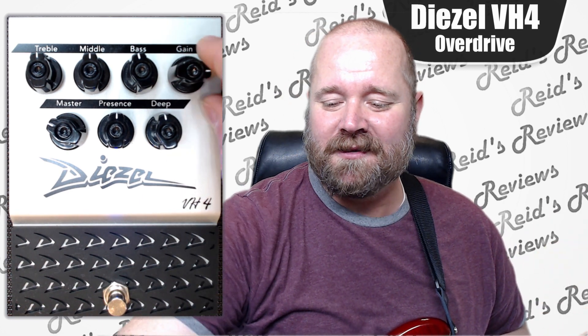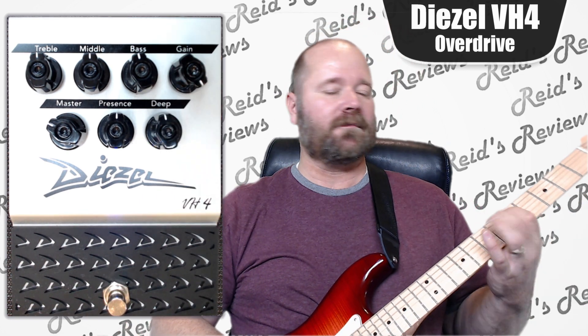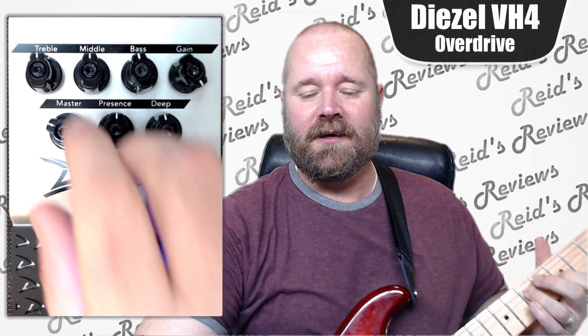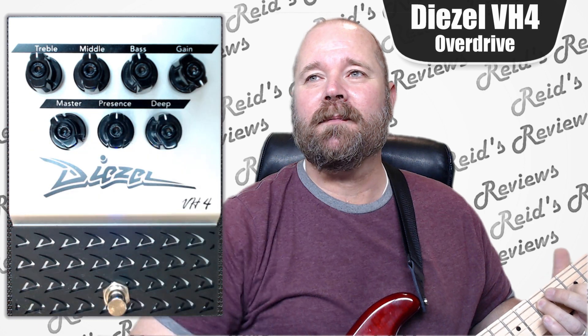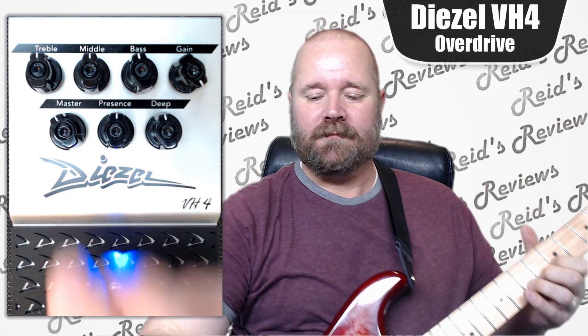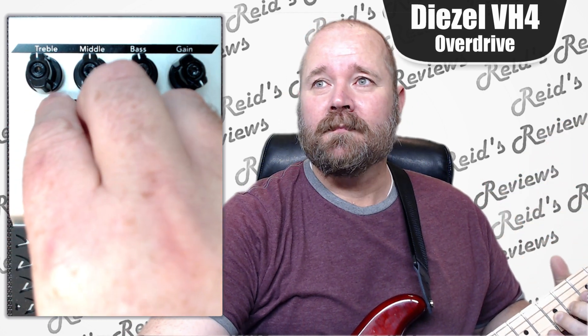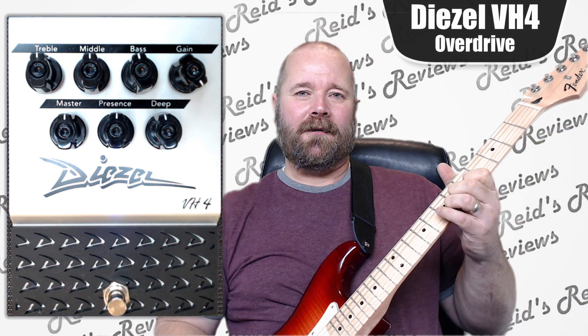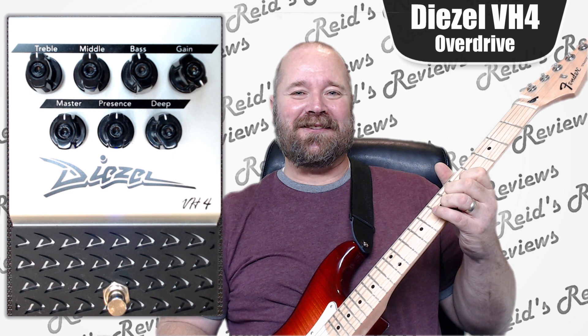Let's crank some of the gain up — let's just do this all the way up. It was already pretty gainy. Let's crank the volume up a little bit so you can hear it better. Just the sustain is nuts — it just goes and goes and goes.